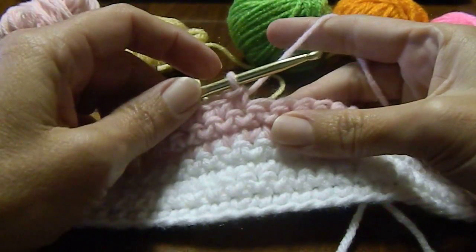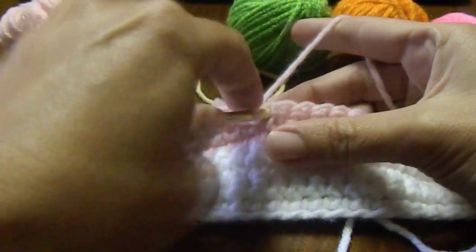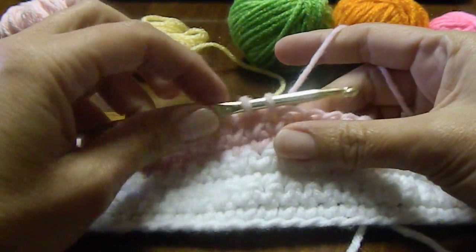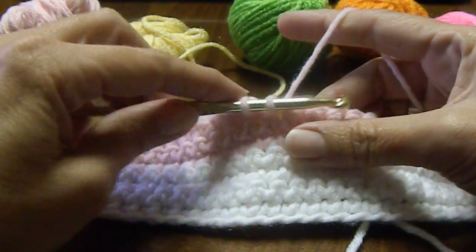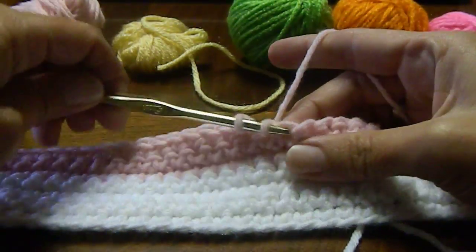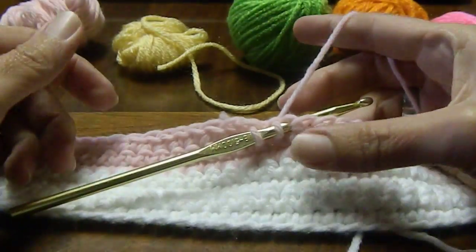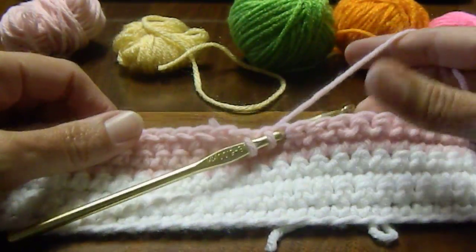My next stitch is one of my next color. So I've put two loops on my hook and then I'm ready to color change. But first I need to park my hook. So I stick my hook in the next stitch — the top part of this hook goes in the next stitch to park it. And then it's pretty secure there, so that way you don't lose your place.